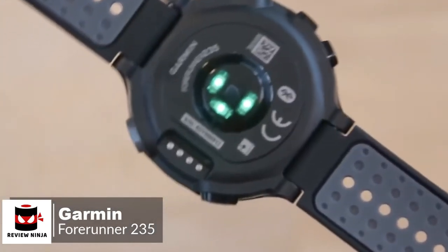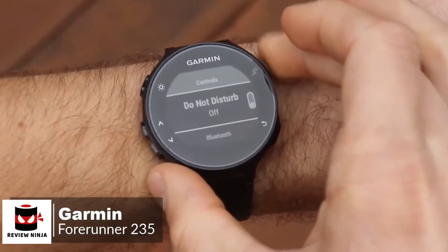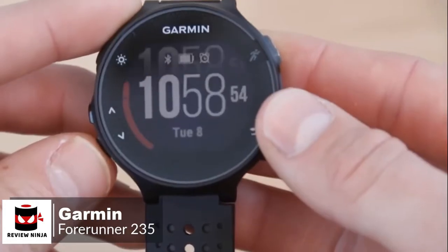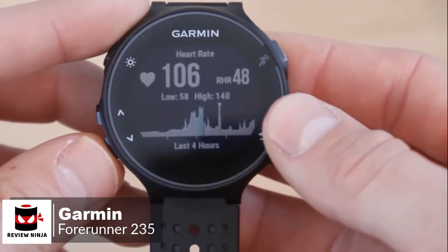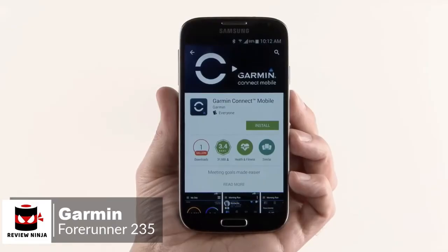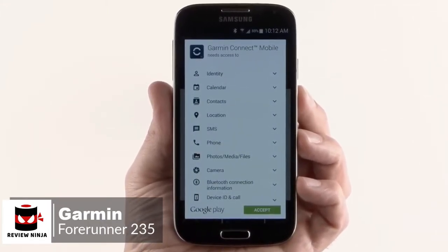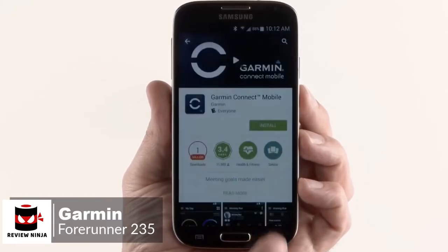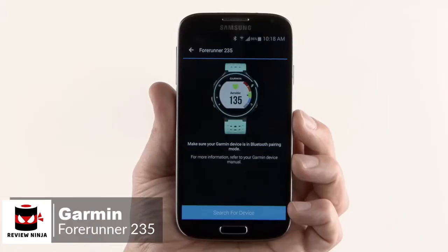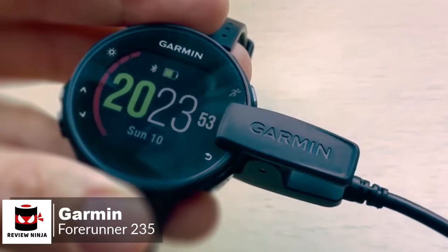Moving on with activity and sleep tracking, this Garmin 235 watch covers the standard activity tracking metrics like counting steps, burnt calories, and distance, and it additionally has sleep monitoring to track total sleep and movement. With the wrist-based heart rate monitor, Garmin has used Elevate technology to measure heart rate 24/7 without any extra strap. Additionally, you can pair the watch with a compatible phone for connected features like automatic uploads to Garmin Connect, smart notifications, audio prompts, and live tracking. You can also download customizable watch faces and applications from Connect IQ, which is pretty cool.